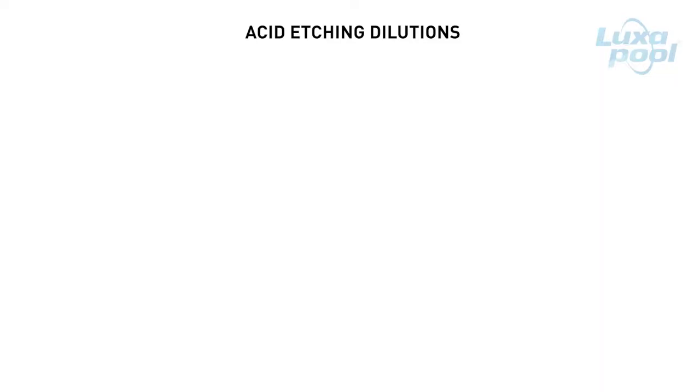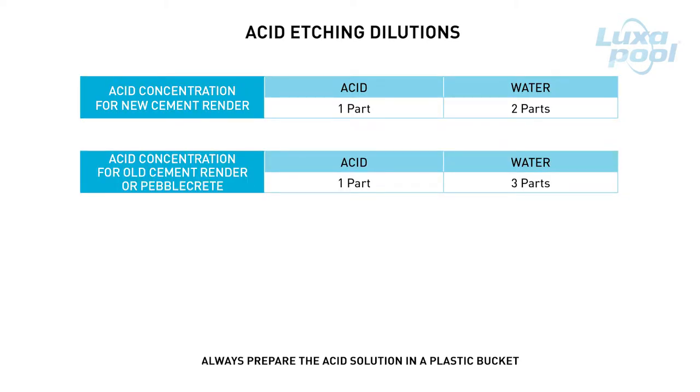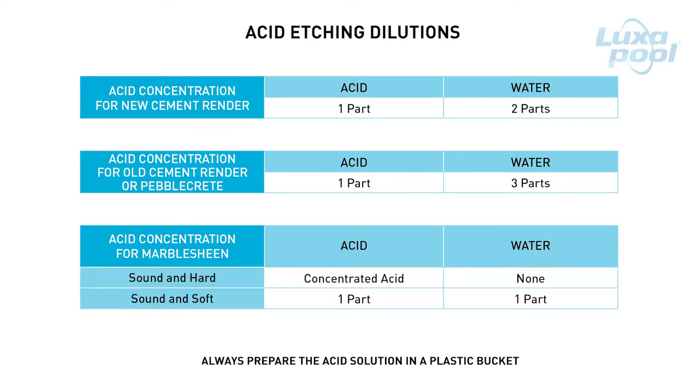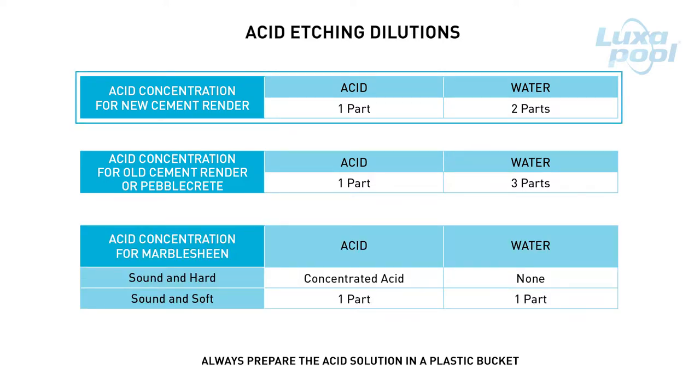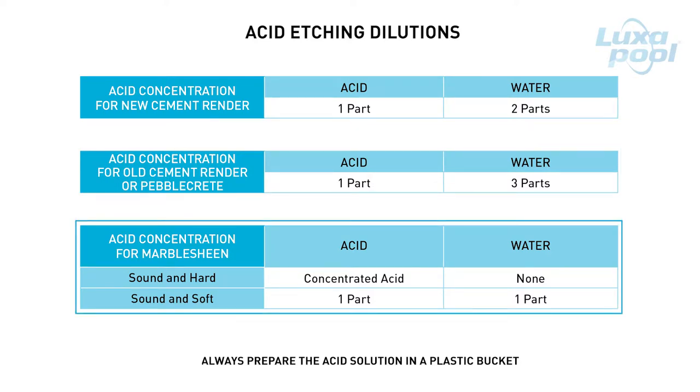You will need to make up different dilutions of acid depending on the type of pool surface you are painting. For new cement render, mix 1 part acid in 2 parts water. For old cement render or pebblecrete, mix 1 part acid in 3 parts water. For marble sheen that is sound and hard, use undiluted acid. For marble sheen that is sound and soft, mix 1 part acid in 1 part water.